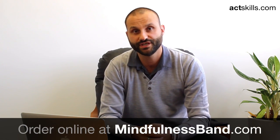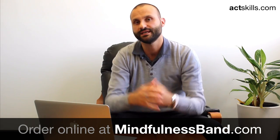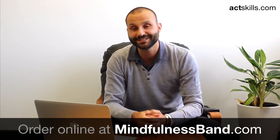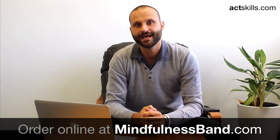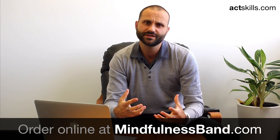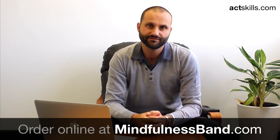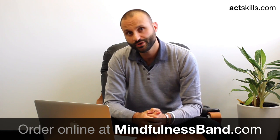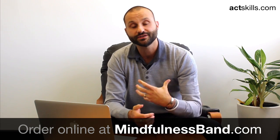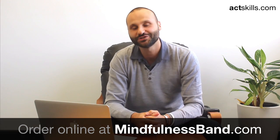You can get yourself a mindfulness band. If you just order it below, you can get it for free and just pay for postage and handling. This will get shipped out to you straight away. The more people that can get it, the better. My passion is to get ACT out there and particularly this mindfulness band, because I think mindfulness underpins all of the core processes in the ACT framework. I hope you enjoy the mindfulness band as much as I have, and certainly my clients as well — I look forward to hearing your feedback. Enjoy.